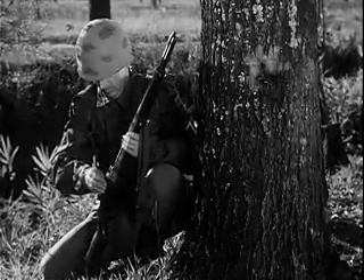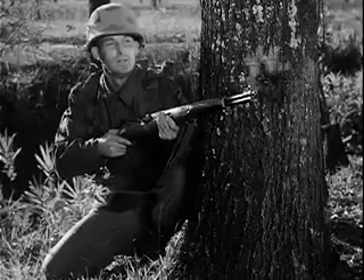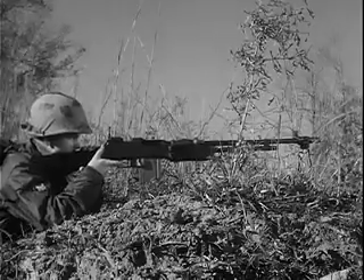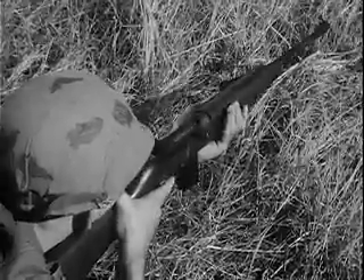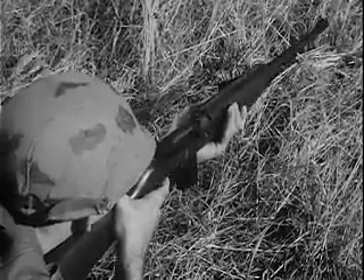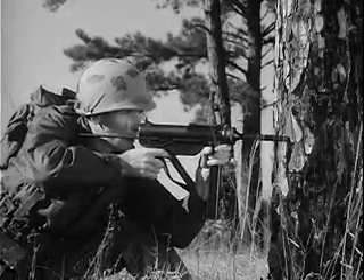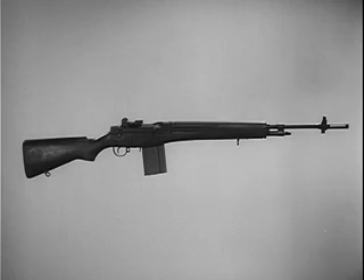The M14 rifle has many of the characteristics of several older weapons: the M1 rifle, the previous standard of the United States Army since World War II, the Browning automatic rifle, the carbine, and the submachine gun M3A1. The M14 rifle will, in time, replace these four weapons. The adoption of the M14, one basic weapon, greatly reduces logistical problems. Moreover, it reduces time for training the user and small arms maintenance personnel.